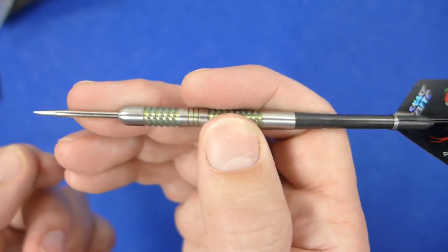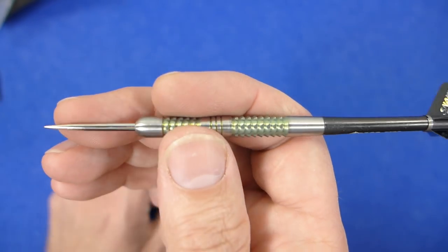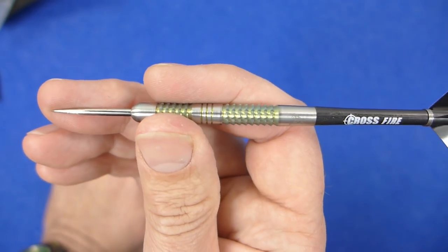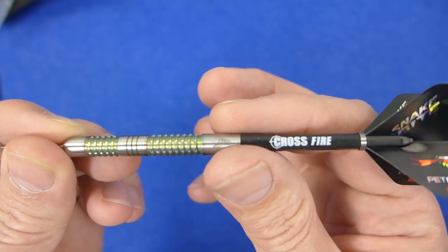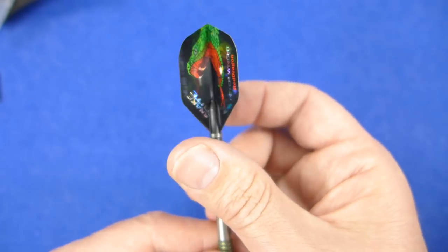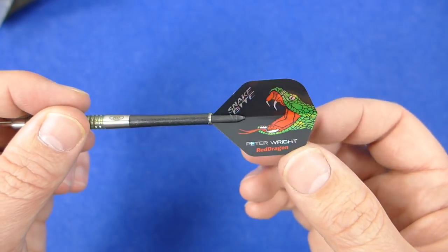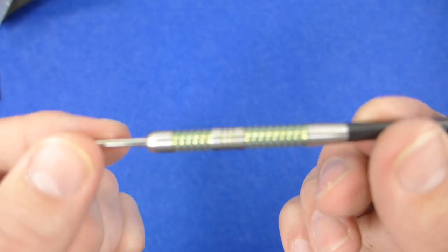I think this grip is not as aggressive as it looks. Some people may still find it a little too grippy, but it doesn't seem to stick into my fingers — it's not sharply edged. You've got the Crossfire stems, quite a nice carbon stem, with a holographic effect on the Snakebite flights — another very nice design. So I'll let you have a close look at the barrel now.